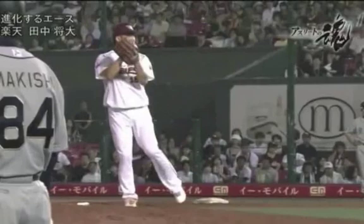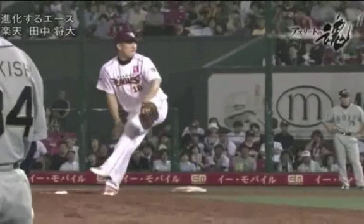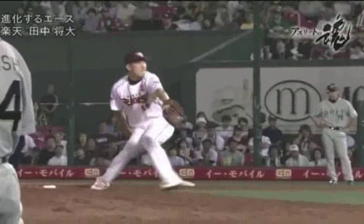Justin Nourneuf here, Baseball Rebellion. I'm going to show you something very interesting about Masahiro Tanaka. But before I do that, I want to comment quickly on just how well he uses his lower body to generate momentum and really allow his mass to move together down the mound. He does a phenomenal job here, does it far better than most professional pitchers, and it really sets himself up for a very powerful delivery.